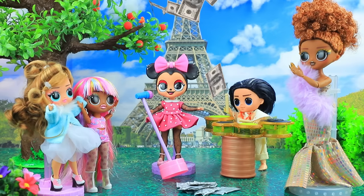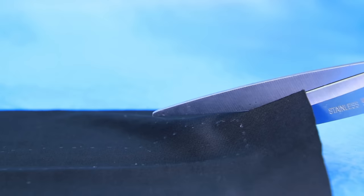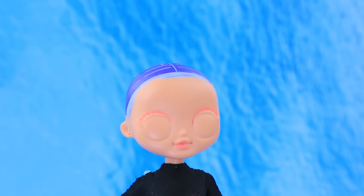Years later, Minnie grew up. Cut out a black suit from stretch fabric. Perfect — of course, black ears.